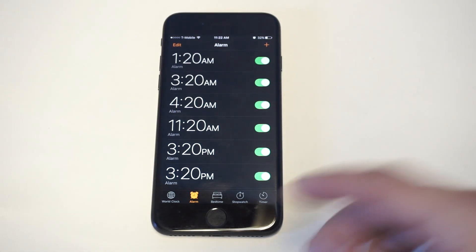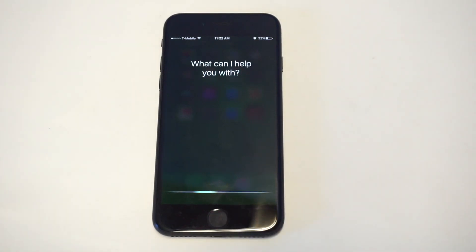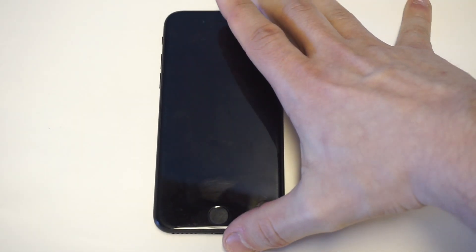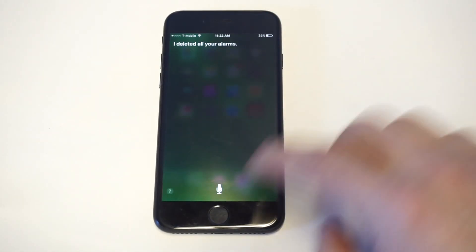Let's say you have like even more than this, maybe even like 10 alarms, and it's just been building up over time. So here we go, I'm going to show you this cool trick. Siri, delete all alarms. Are you sure you want to delete all your alarms? Yes, I am. I deleted all your alarms.